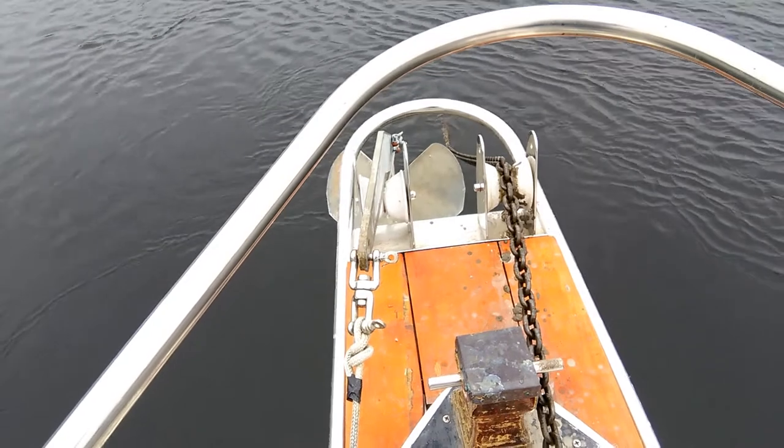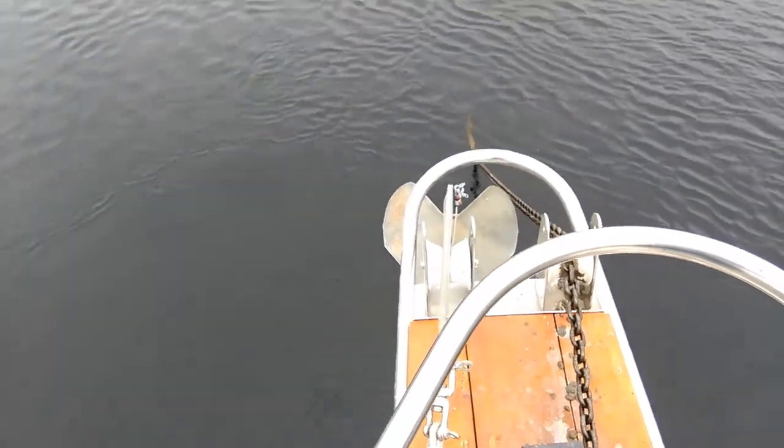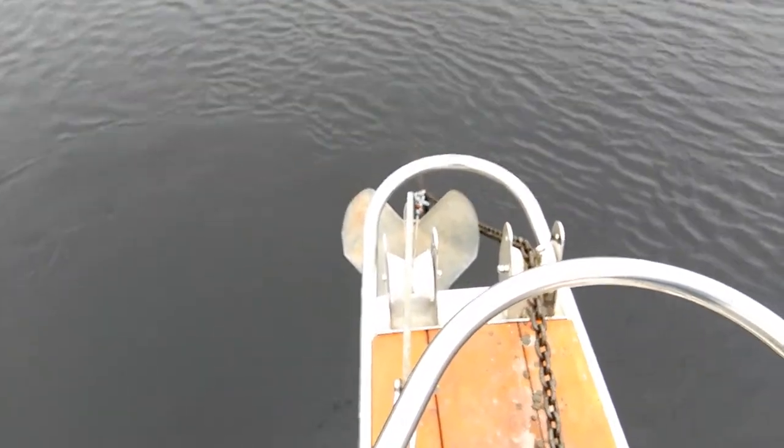Once you've dropped the anchor and the anchor buoy, reverse the boat to set the anchor. You will know if the anchor holds by watching the anchor line — if it tightens and you feel the boat stop going backwards, it has hooked. If it's not setting, pull it up and start again.